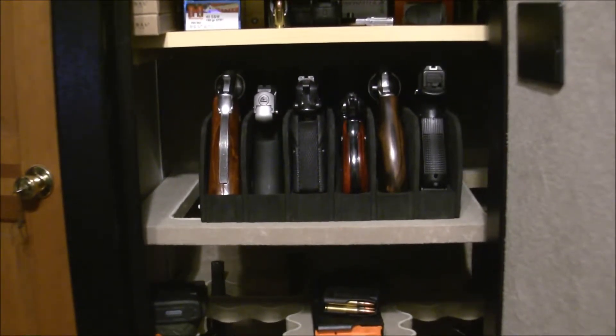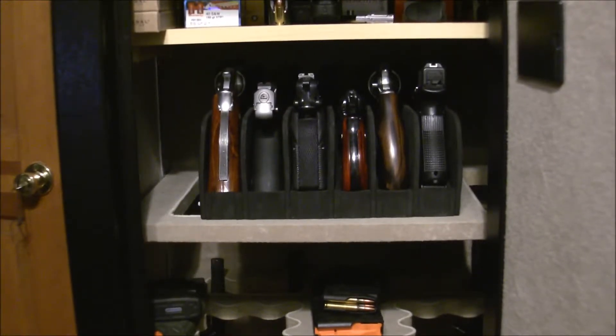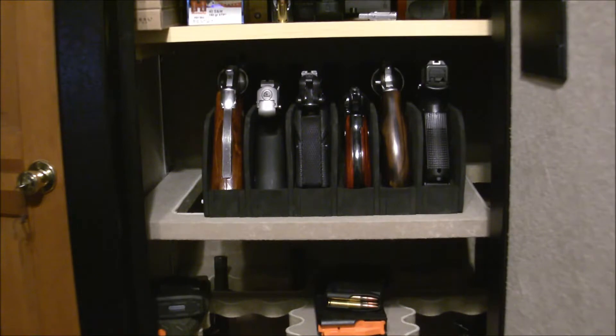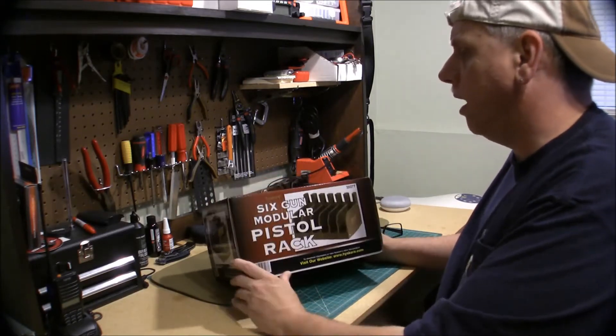I could probably slide that over and fit another three-gun rack in there without an issue, so perhaps that's what I'll do — pick up a three-gun. I don't think I'm going to bother attaching them with threaded rod; I'll just sit the other one right next to it. I don't see any need to take it apart for that. Anyway, very happy with it.